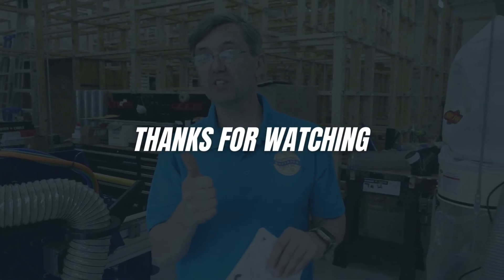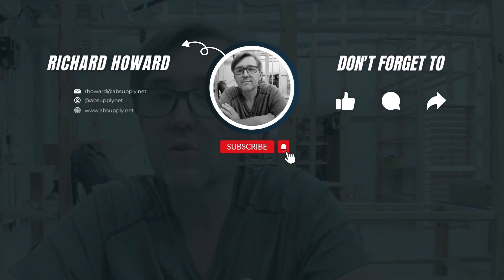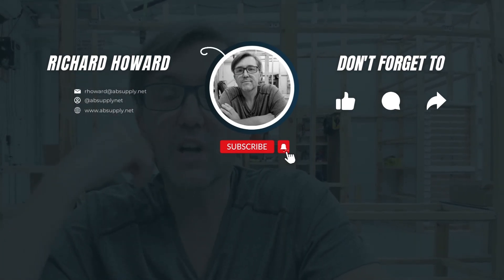Architectural Builders Supply hopes you have enjoyed this program. Please click thumbs up, subscribe, and maybe even send the video to someone that you know. Thank you.